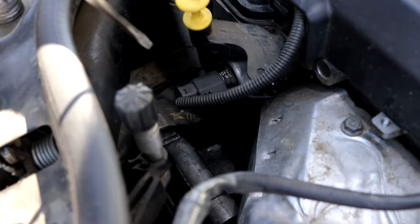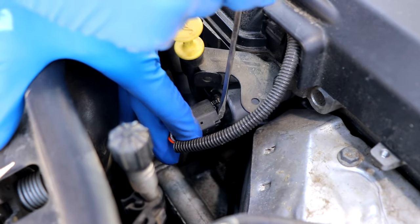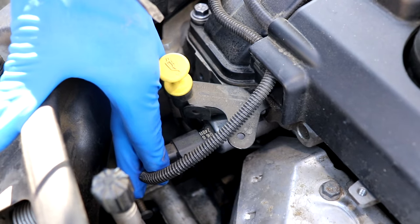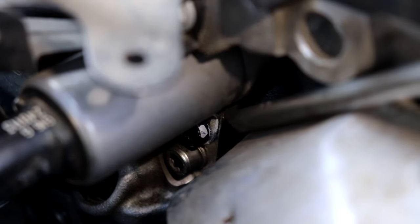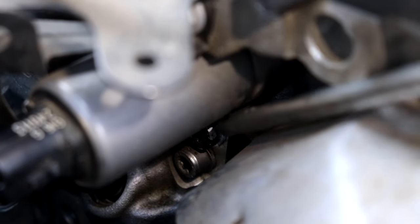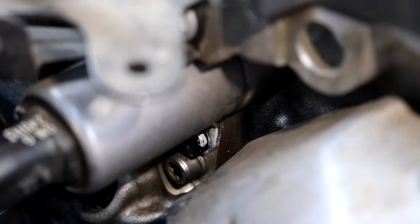Let's go ahead and get it unplugged. Step one: get a small flathead screwdriver underneath the tip of the connector and it's just going to pull straight off. The top screw — not the bottom one, the top one — is the only screw holding the solenoid in place, and it's going to be a T30.